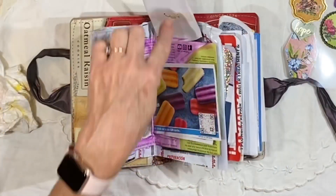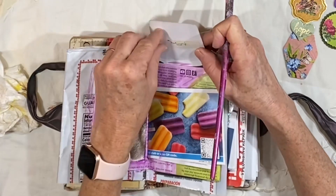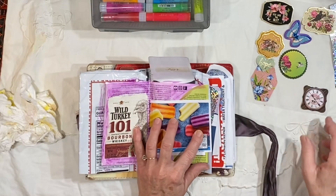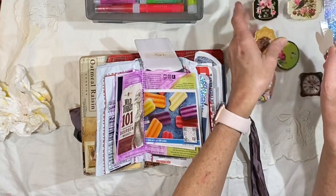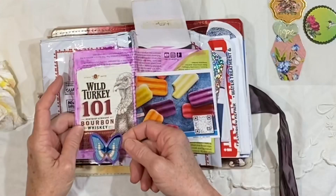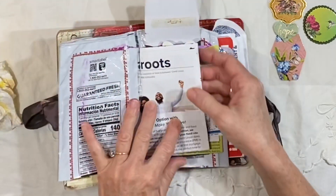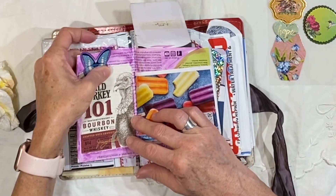We might put a different color under here at some point. It feels like glue. What kind of sticker do we want — maybe the butterfly. Those colors are pretty, and I think a wild turkey would have butterflies around. It's going to be sticking up a little bit over the top, but I think that's okay.